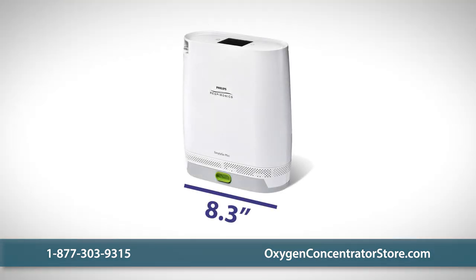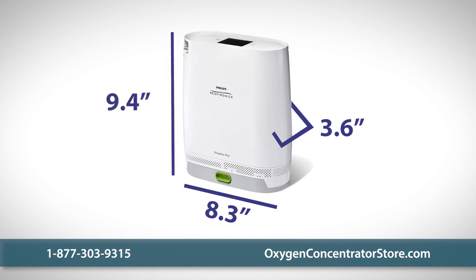The Mini measures 8.3 inches wide, 3.6 inches deep, and 9.4 inches high with a standard battery. The extended battery is nearly the same size, giving you freedom to choose the power and weight option that works best for your lifestyle.